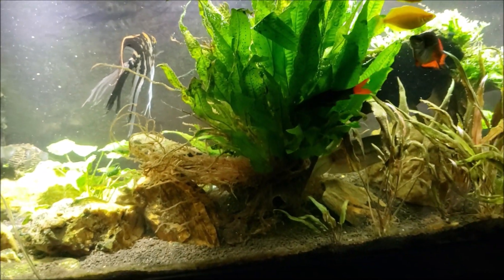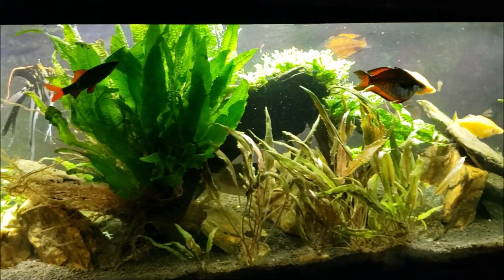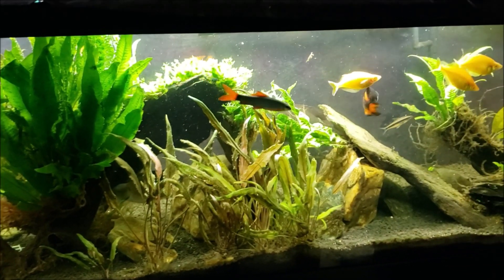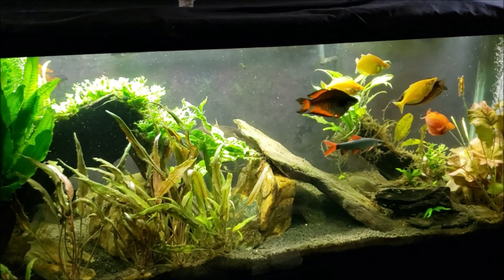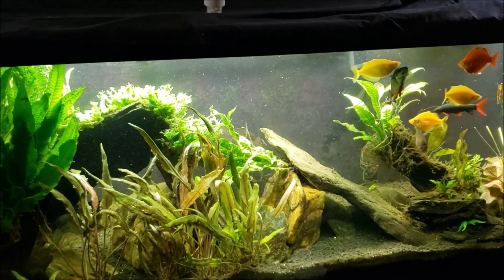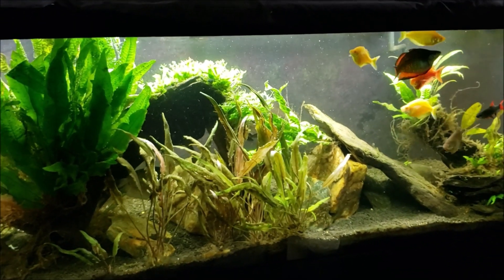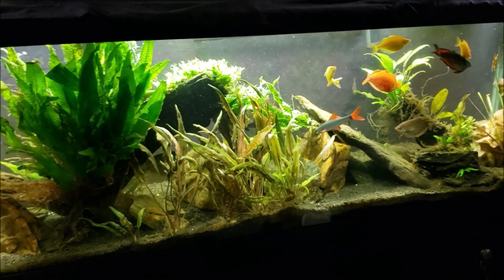So the tank's been water changed and cleaned out. I've removed as much of the cyanobacteria physically as I can, and now we're treating it with the Chemi-Clean to kill off any remaining cyanobacteria in the tank. Hopefully we'll be able to stay on top of it this time — we usually don't, but maybe this time will be the winner.